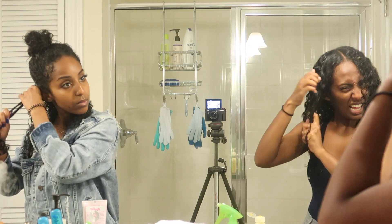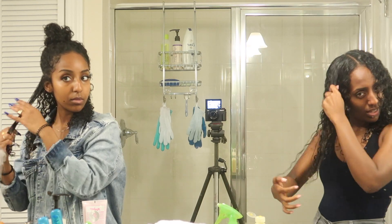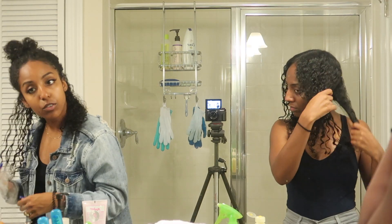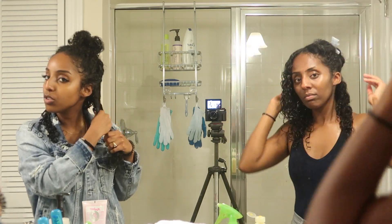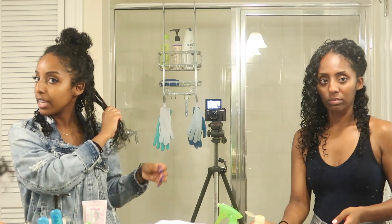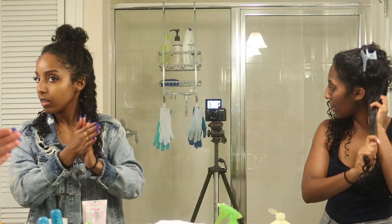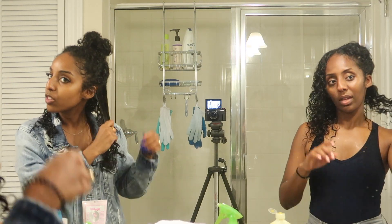I don't like using the same products all the time because my hair gets used to them and then they don't look as good anymore, so I have to rotate products. The routine I always have — I end up hating it after a while because my hair gets used to it and I can't do that routine anymore. I always find a new one because it'll stop working, so I have to switch up my products.